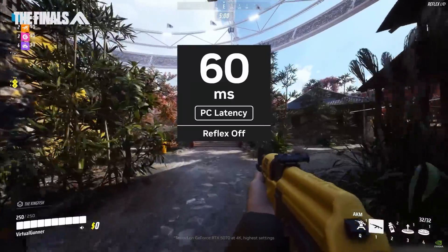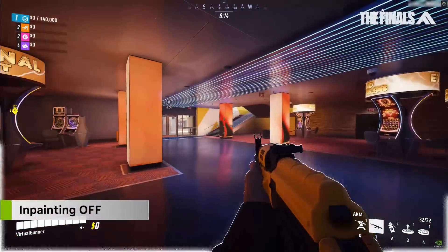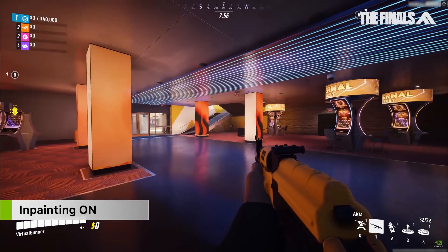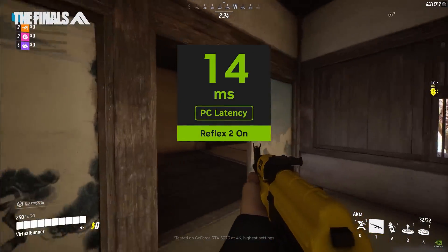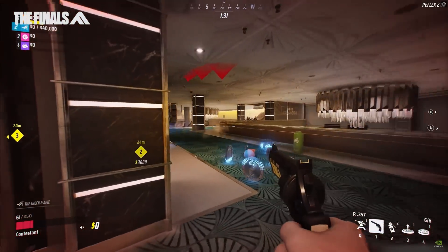Another feature that deserves its own video is Reflex 2. At CES, they showed Reflex Off versus Reflex On, which cut latency in half roughly. But Reflex 2 actually warps a not-yet-complete image to your screen and then fills in the gaps — and it does it extremely well. I looked for problems and you really can't notice any artifacting. It shaved about 10 milliseconds on the system they demonstrated, and another 10 millisecond reduction is a very substantial real-world advantage.